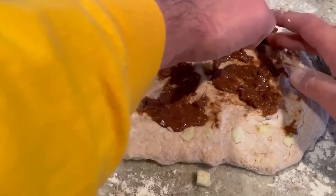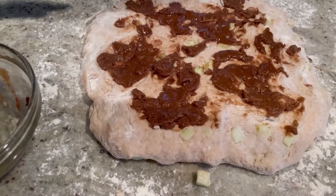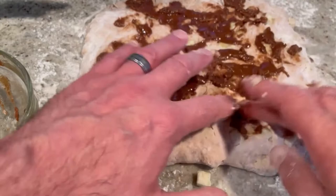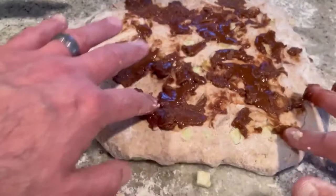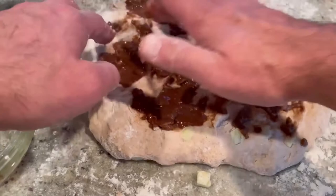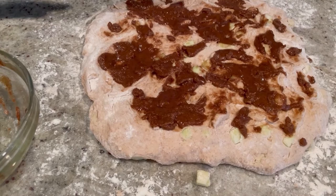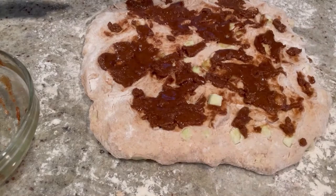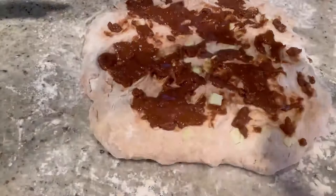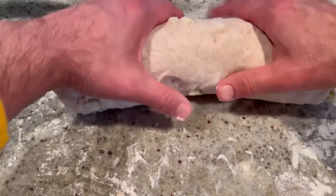We're going to roll this to get it all throughout. If the swirl is inconsistent in some areas, it's okay, because you're going to have it everywhere. Now we're going to roll this up — start from here and just pick it up and roll it. There is our loaf of bread.